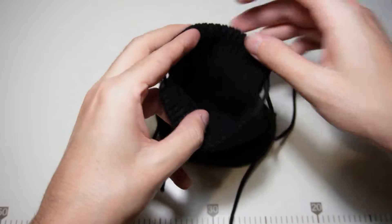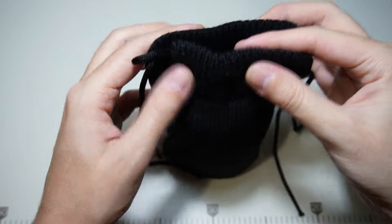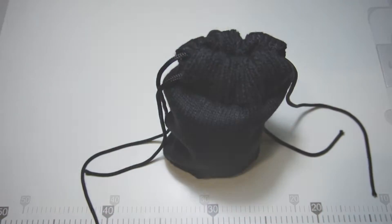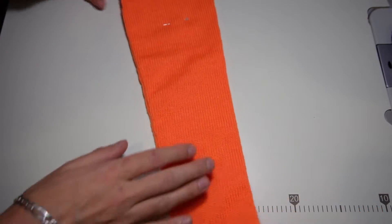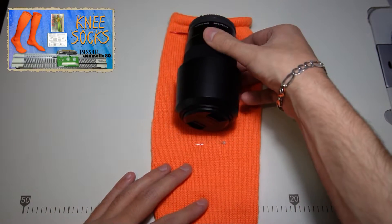Today I will show you how to knit small drawstring bags. I will use them to store the lens for my camera. First I need to have the gauge information, so I will use one of the socks that I knitted a few months ago.